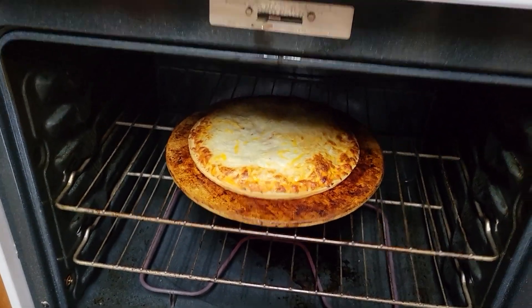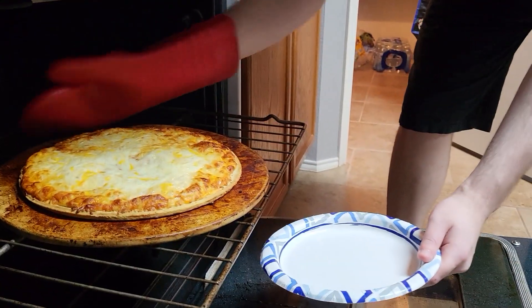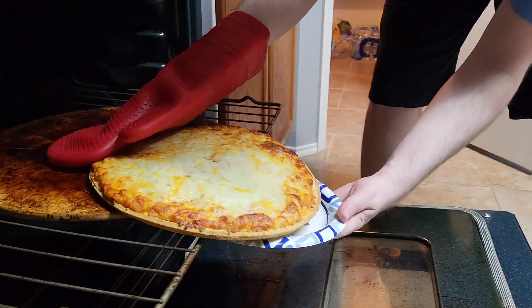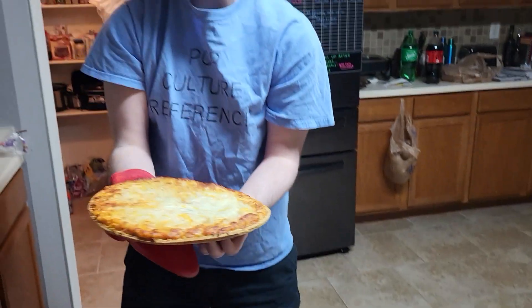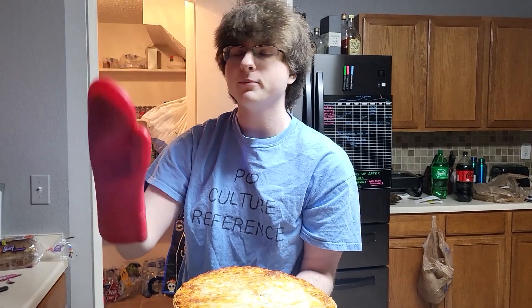What an absolutely beautiful noise to hear — and there it is! Removing it from the oven, you just want to get it right on the plate and just kind of push it. Boom, just like that. Mwah — magnifique. Now I'm gonna let it cool.